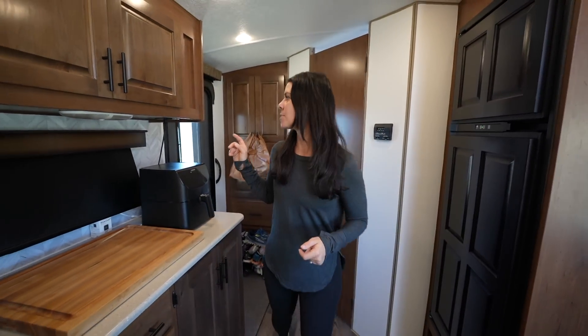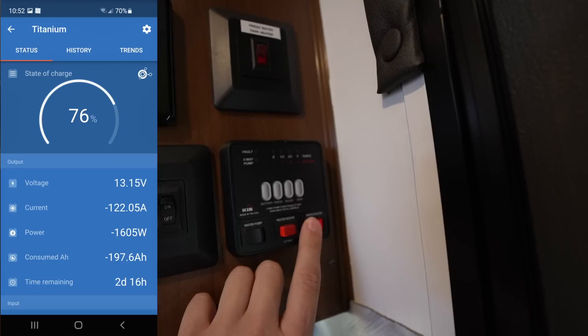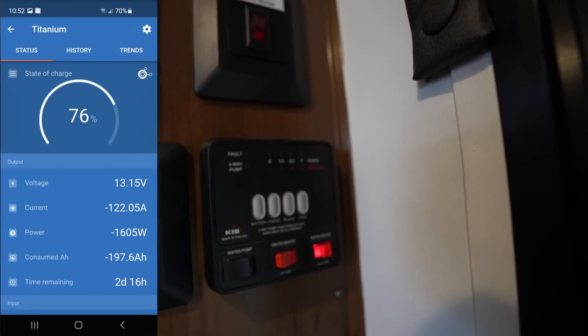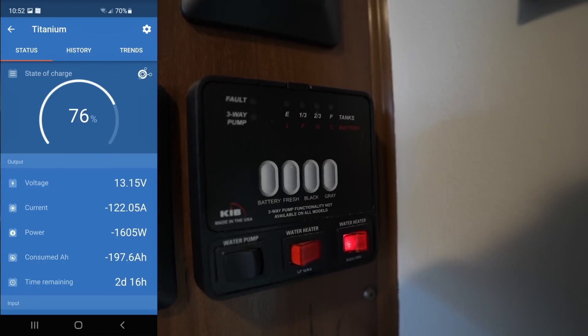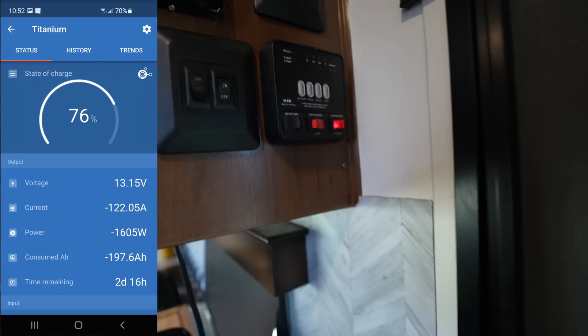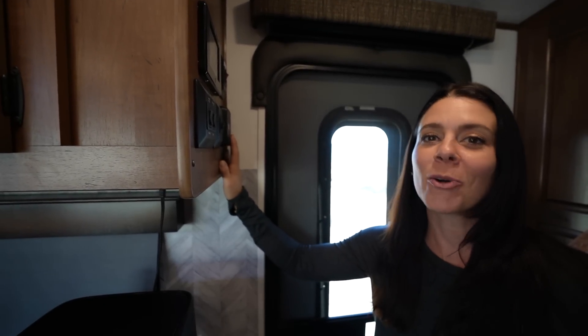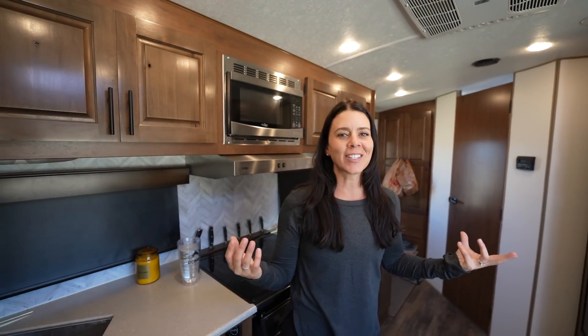We recently started testing our water heater on electric instead of propane. It's 1,500 watts and heats 10 gallons in about one hour, so this is one of the last things we're experimenting with running off the system.